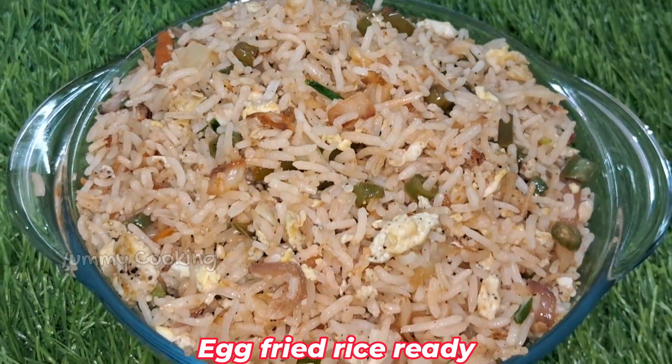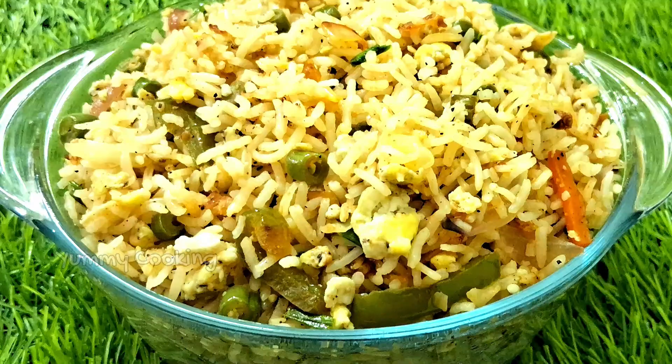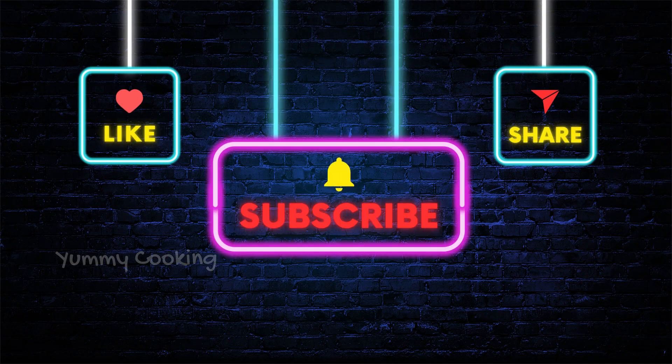Mix it in a hot sauce. Please like this recipe, share with your friends and family, and subscribe to our channel. Thanks for watching. See you in the next video. Bye!